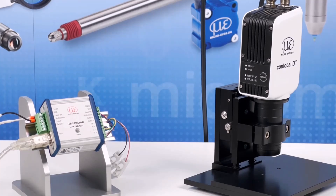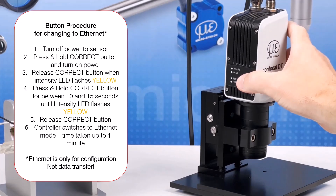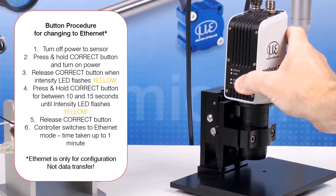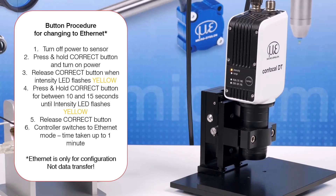I will put the button procedure on screen for those wanting to use Ethernet communication for setup. To use the button procedure, first turn off the sensor. Then, whilst pressing the correct button on the controller, turn the power back on. Release the button and then press and hold the button for 10 seconds. When the intensity LED starts to flash yellow, the controller will switch from EtherCAT mode to Ethernet. This takes up to one minute.